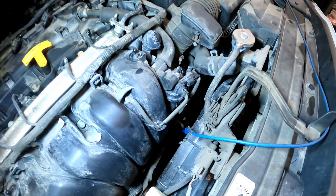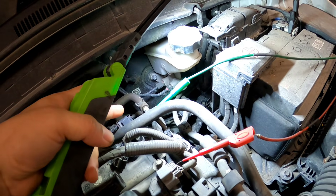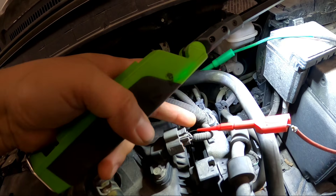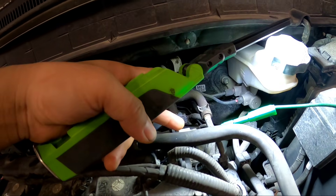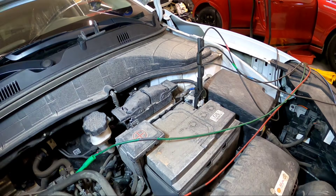Here's my connection in the engine bay: the blue wire is our crank signal, red is going to our intake cam sensor, and green is our exhaust cam sensor. As you can see, our leads are on pin number three instead of pin number two. The ground connection is on our battery. Now let's go back inside the car and check the waveform.